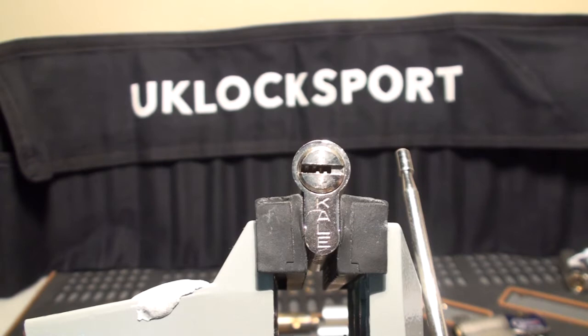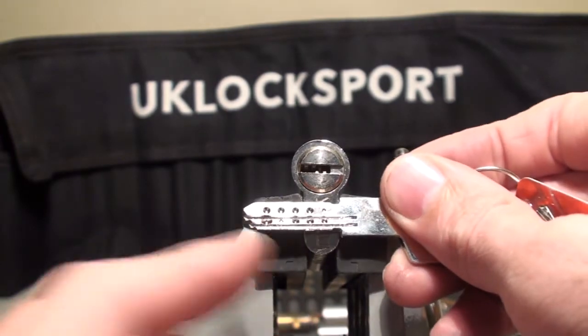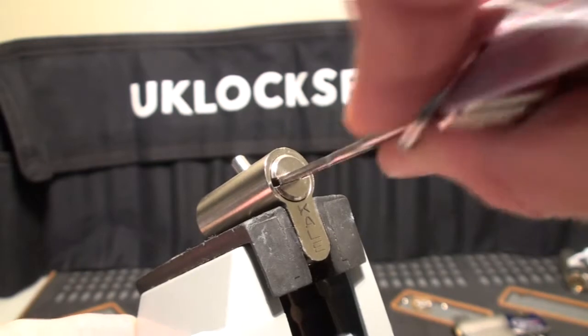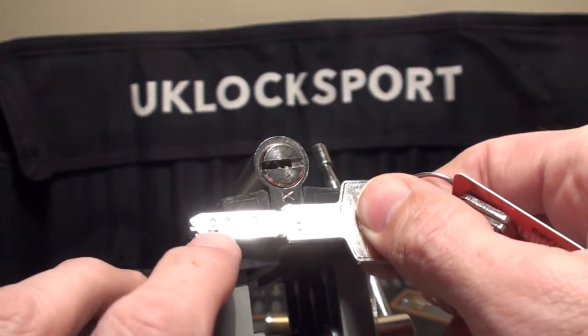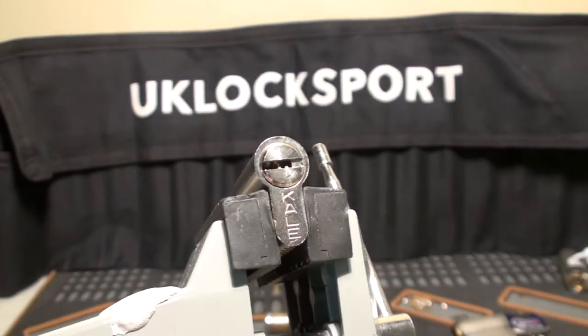We've got a Turkish dimple lock in the vise today. This is called a Kale. It's a 10-pin dimple. You can see from looking at the key we've got two rows of pins. The row down the bottom all seem to be very deep set and the row at the top seems to be very shallow set.